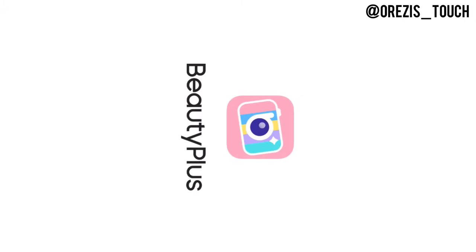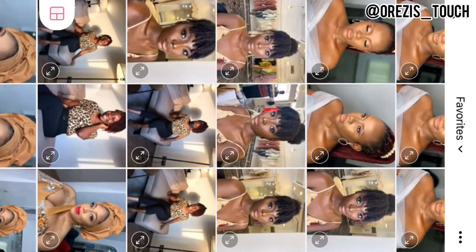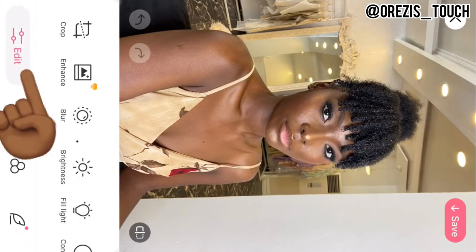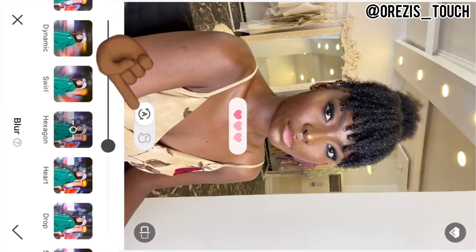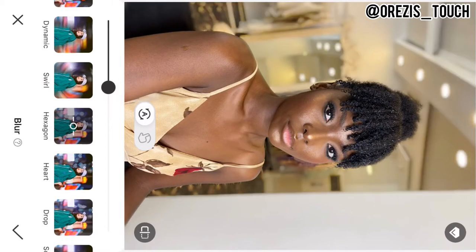This is me opening the Beauty Plus app. So this is what you will see when you open the app, then you select your picture. The first thing I do is move to Edit, then I select Blur. This mark is for before and after, while the other is for manual. The A is for automatic and the hand icon is for manual. I always leave it on automatic so it does everything automatically, then I select the percentage — I always use 30 to 50.